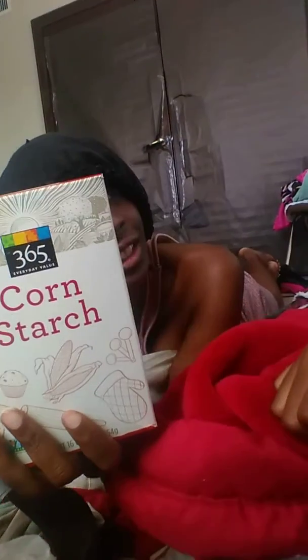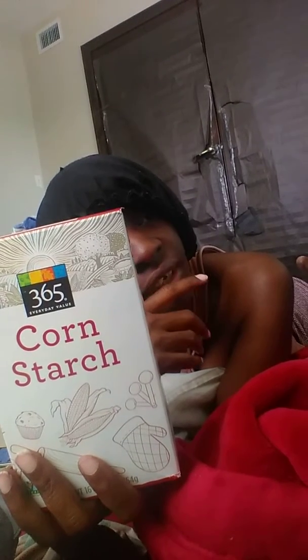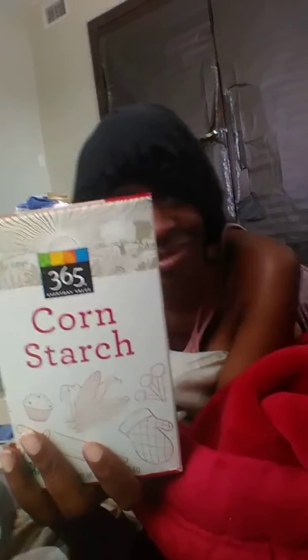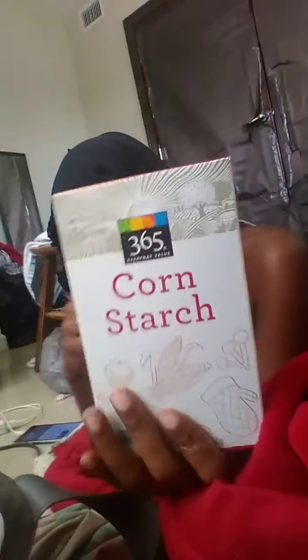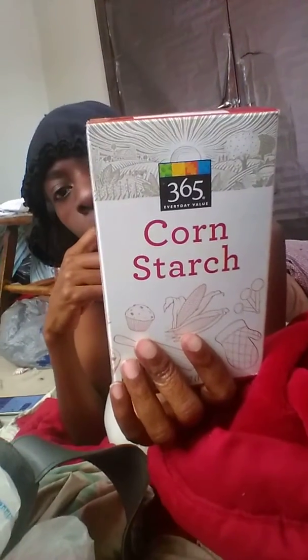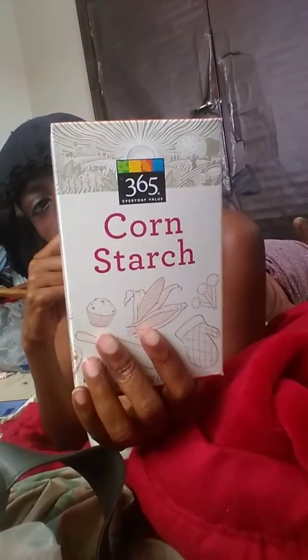I'm going to buy the Jamaican patties. Cornstarches. You know the corner store across the tracks, the train track? We're going to that one. Cornstarches — I will be making cornstarches. Water chunks. Definitely water chunks are better.